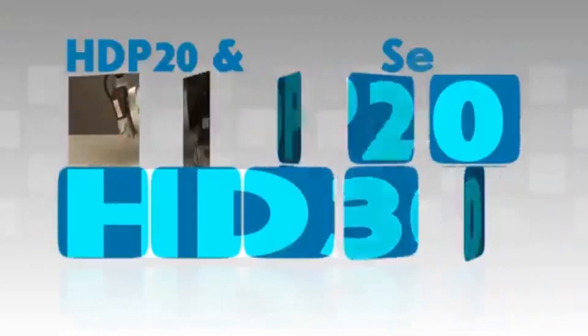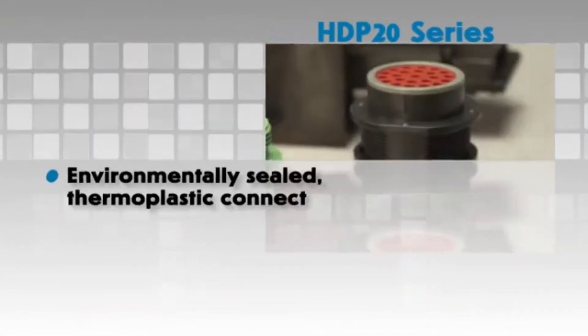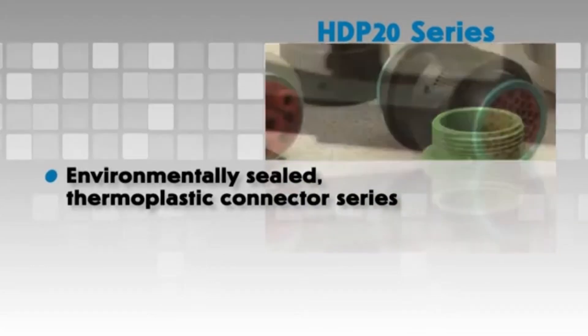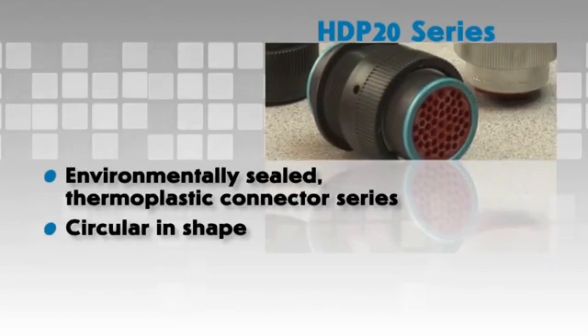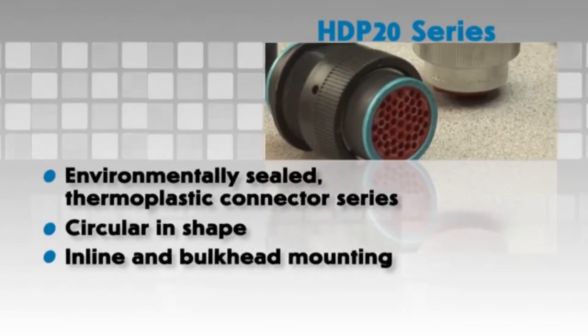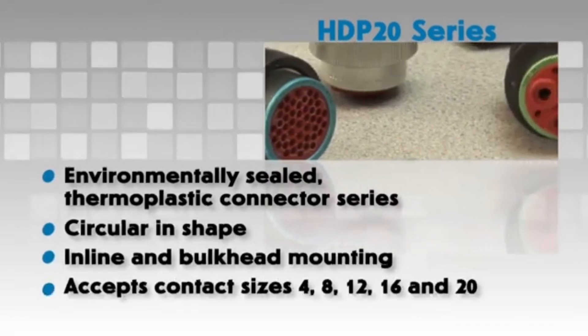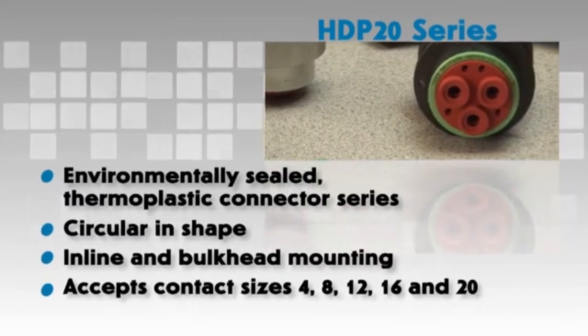The HDP 20 series is an environmentally sealed connector series made of rugged thermoplastic. It is circular in shape and offers inline or bulkhead mounting capabilities. Multiple arrangements are available to accept contact sizes 4, 8, 12, 16, and 20.